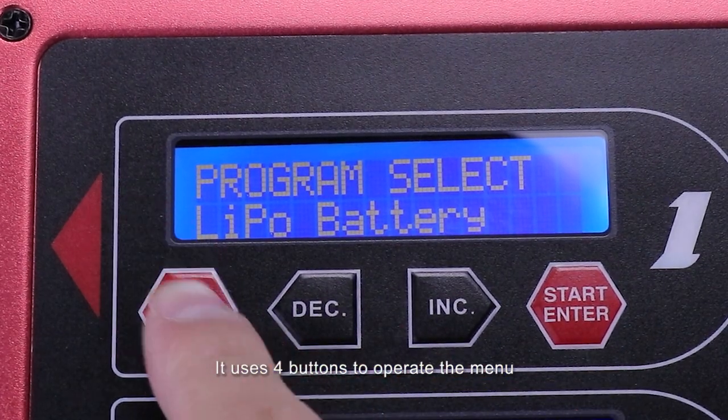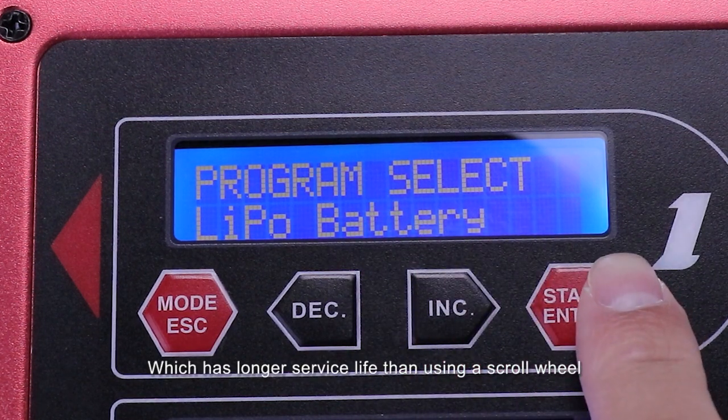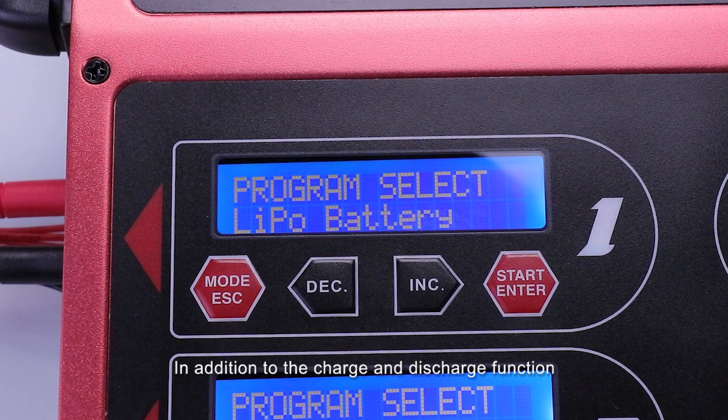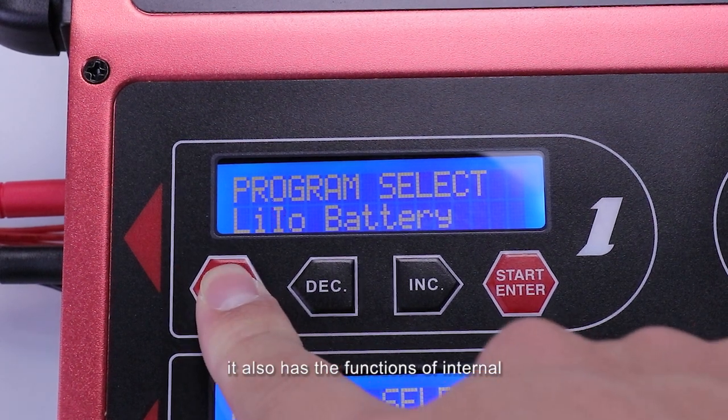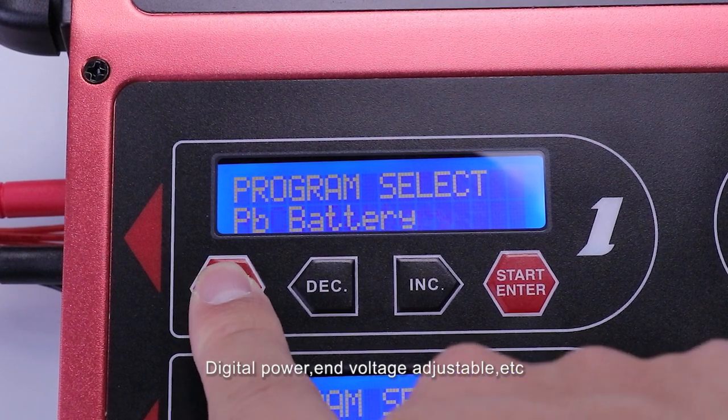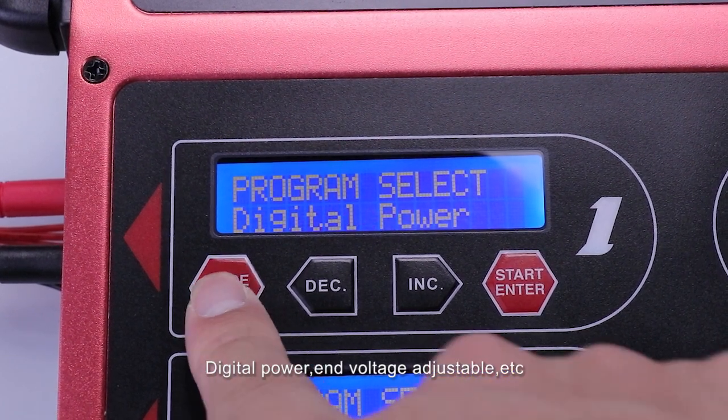It uses 4 buttons to operate manually, which has longer service life than using a scroll wheel. In addition to the charge and discharge functions, it also has internal resistance measurement, digital power supply and voltage adjustable features.